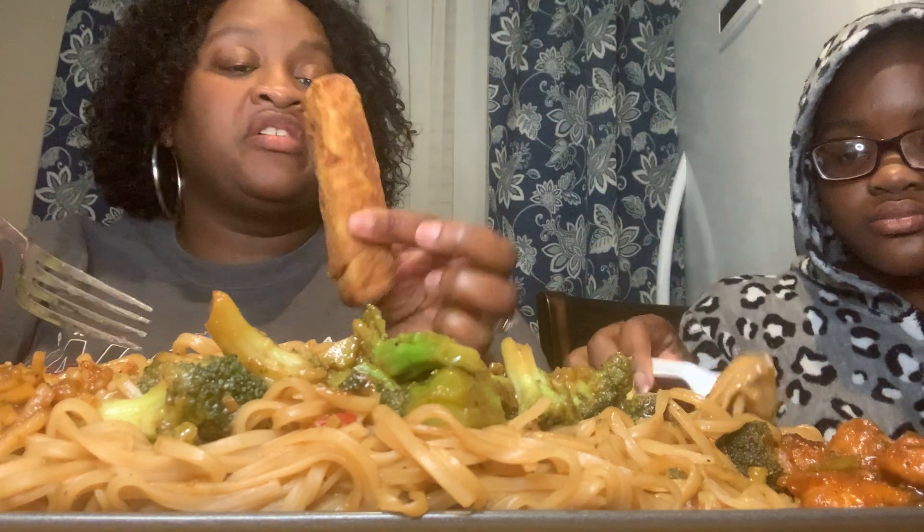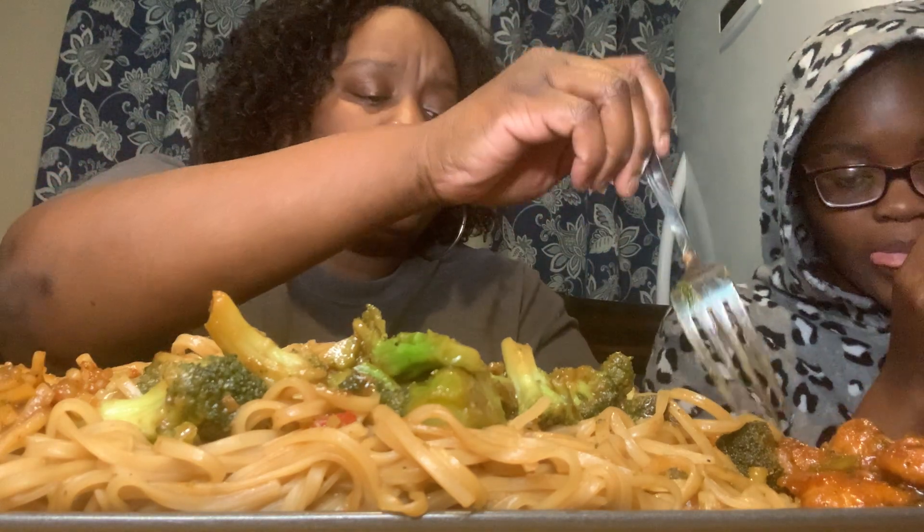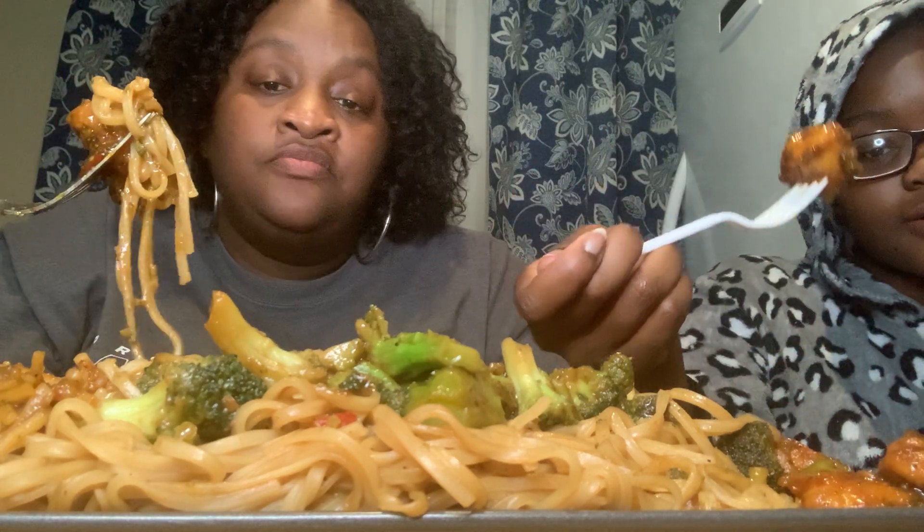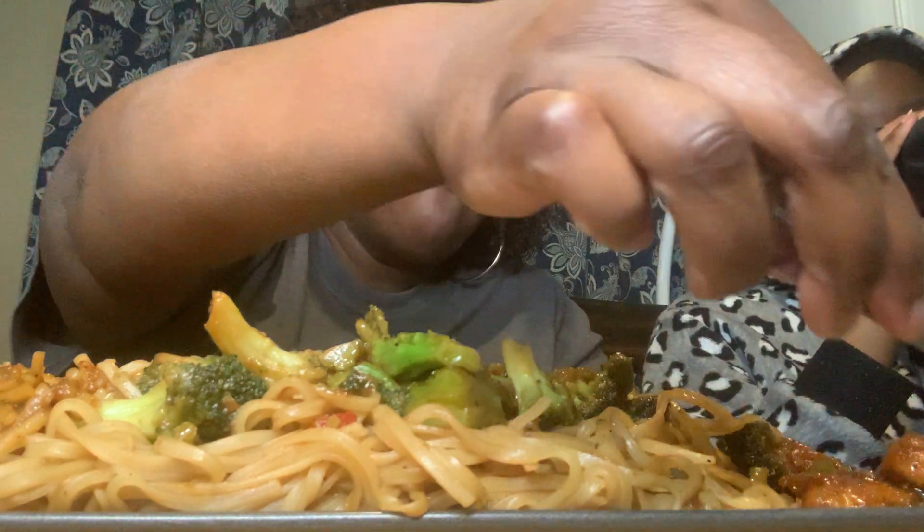Y'all, this shrimp stir fry is really good, it's really good. We got pork and chicken egg rolls, so I'm gonna try one — I don't know which one this is, but the egg roll's pretty good. How's the General Tso's? It's good, it's good. That's why I said PF Chang's — shout out to y'all.